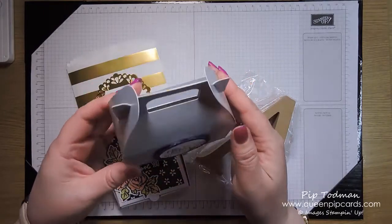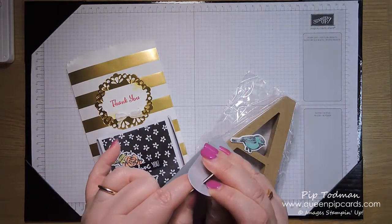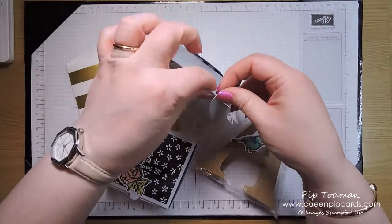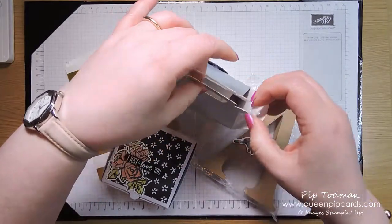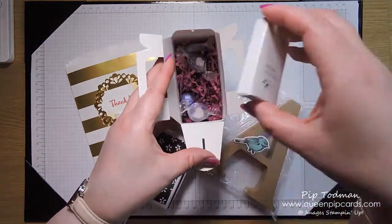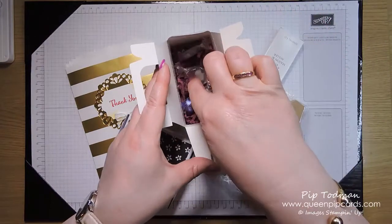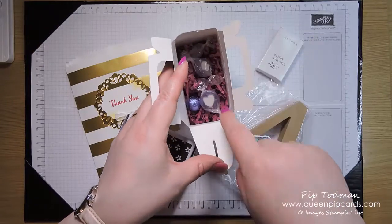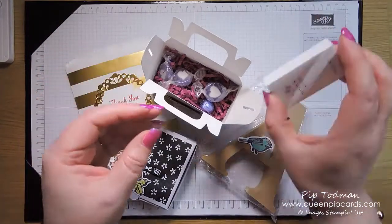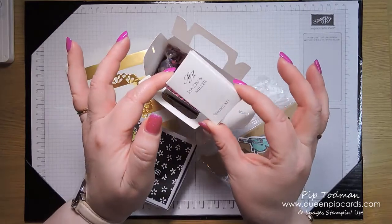This is using Elegant Eggplant because I love it and it's retiring. Inside the box — these do seal really well — there's one of our scrunchies, some sweets, and chocolates. I didn't have quite as many in my display one as they got in theirs.